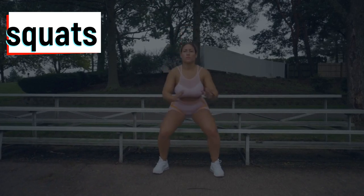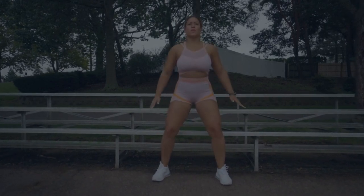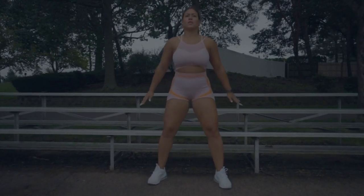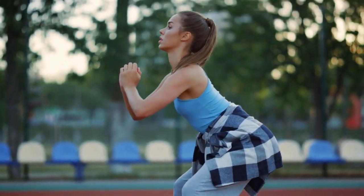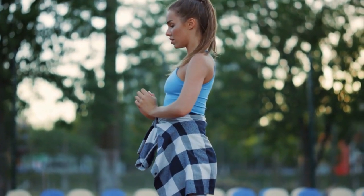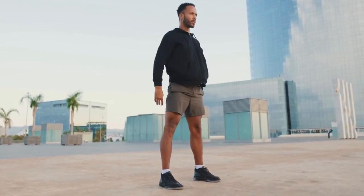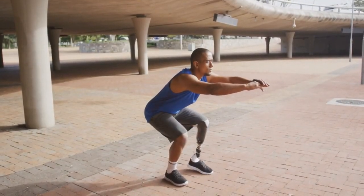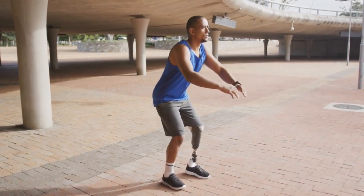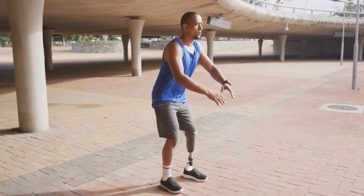Squats may enhance a tennis player's performance on the court in a variety of ways. Squats can assist a player in moving around the court with more force and quickness by training the muscles in their legs and hips. Squats can also assist a player's agility and balance, both of which are important for rapid and nimble movement. Squats can also increase a player's general endurance, extending their time on the court during lengthy matches. Including squats in a weekly workout can increase a tennis player's strength, speed, and agility, which can enhance performance on the tennis court.